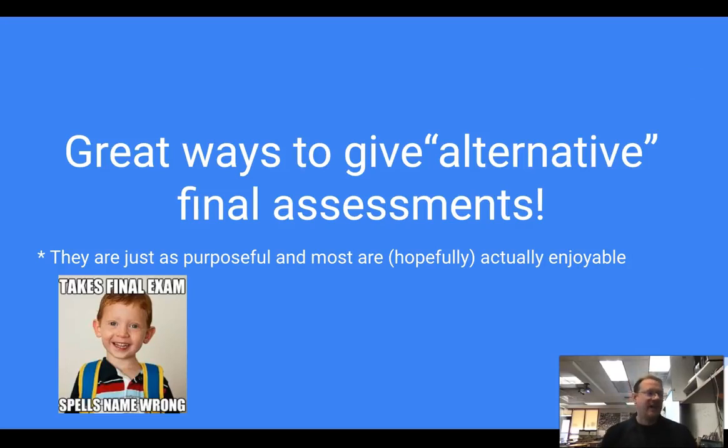Hey everyone, Matt Thomas here. Thanks for watching. So recently I sent you guys a video about great ways to begin class.